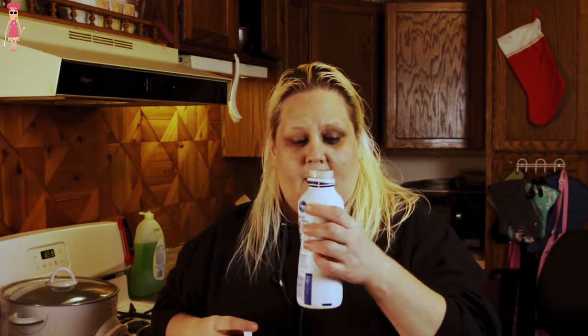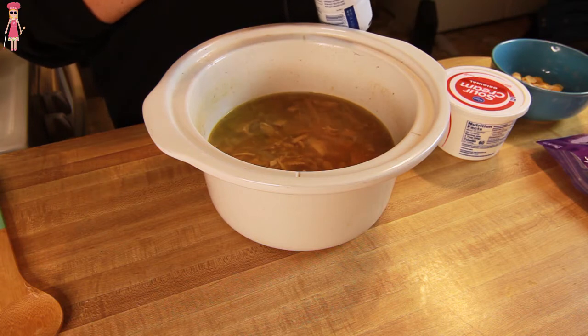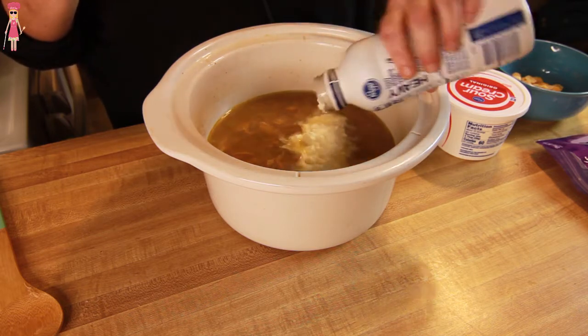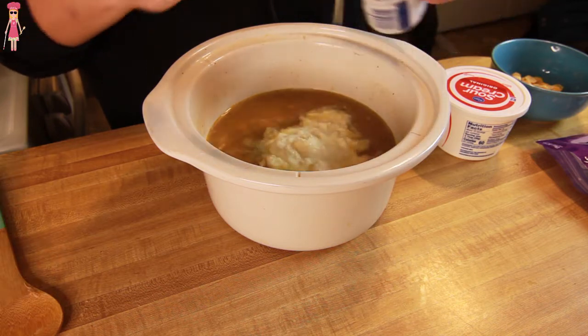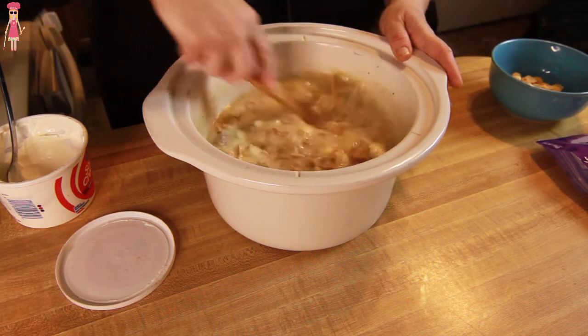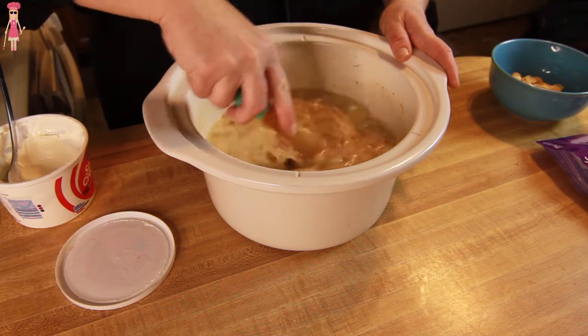Alright, so it's been about four hours. We have this on high and it smells really good — the whole house smells good. So we're just going to do two things to finish this. We are going to add half a pint of heavy cream — still apparently a little frozen — and a cup of sour cream, and stir it all in there.